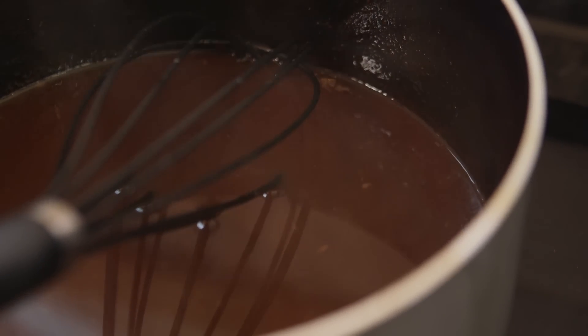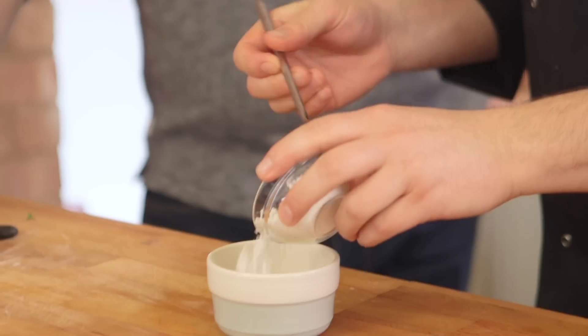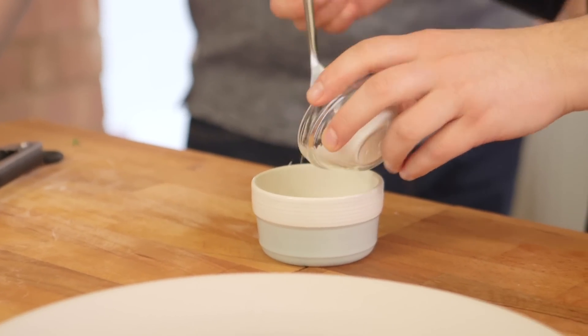Our gravy, now that it's reduced right down, you have the option of thickening it slightly with a little bit of corn flour dissolved in water — optional extra, but you kind of want it to cling to the chips.